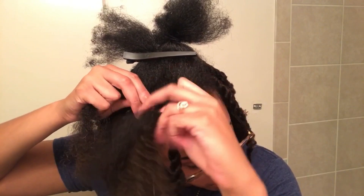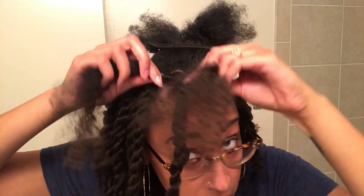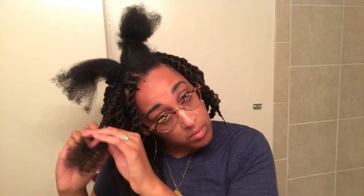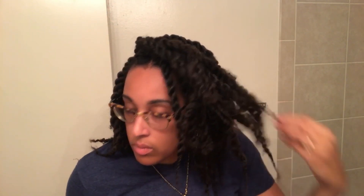Okay, I see you — these are definitely coming out cute so far. Alright, so the twists are all done. See how cute these are? This is really cute and short and a little stiff, but they'll definitely get unstiff over time.